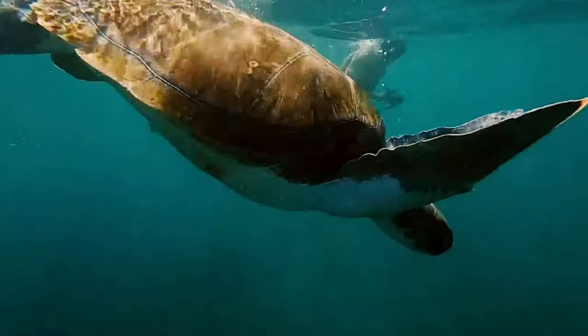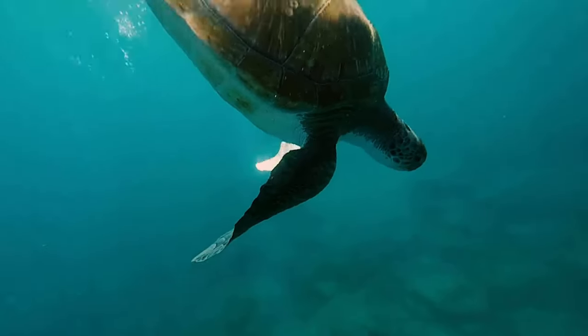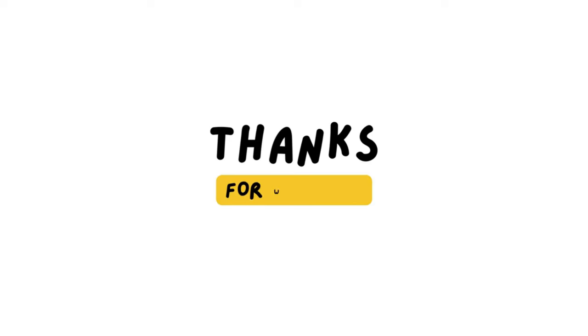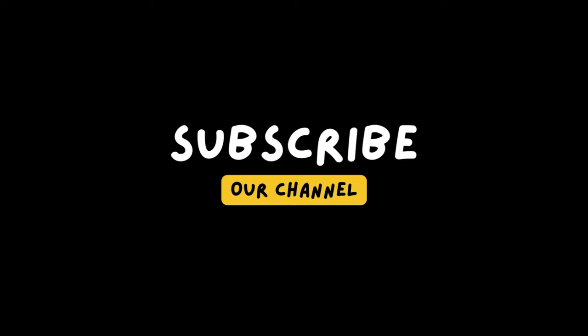Maximize your content creation potential with the Insta360 GO 3's impressive battery life, improved image quality, and new recording modes. It's a tiny camera with a big impact. Thank you for watching, like the video, subscribe to the channel, and we will see you in the next one.